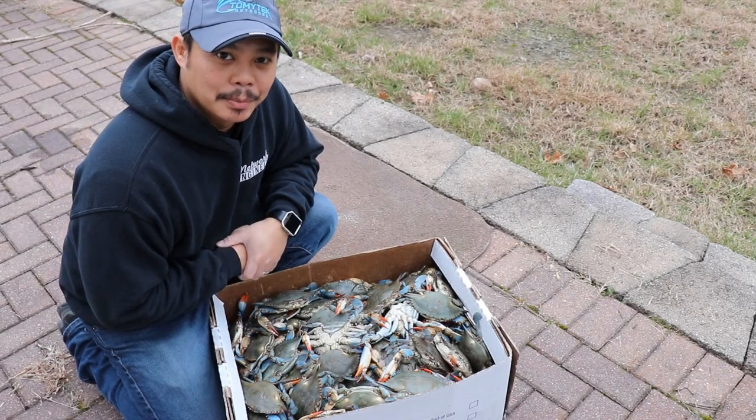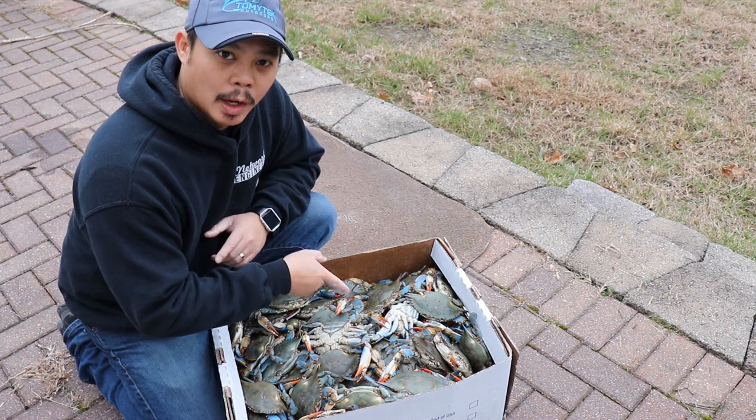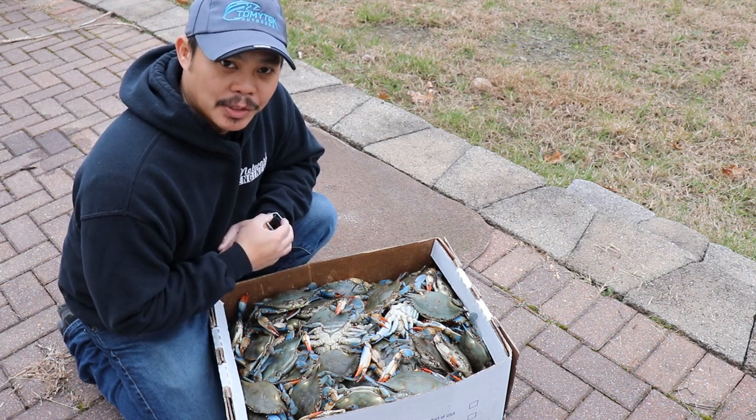Hey, what's up guys? I'm Tommy and welcome to another episode of Tommy's Heck Outdoors. Today I'm gonna show you how to cook a bushel of crabs, so stay tuned.